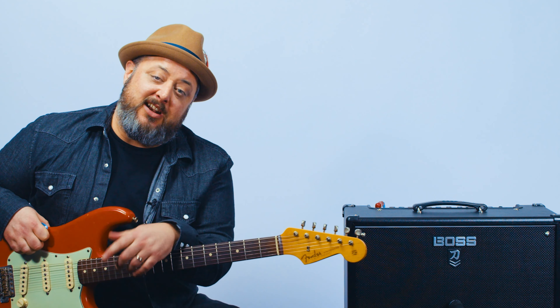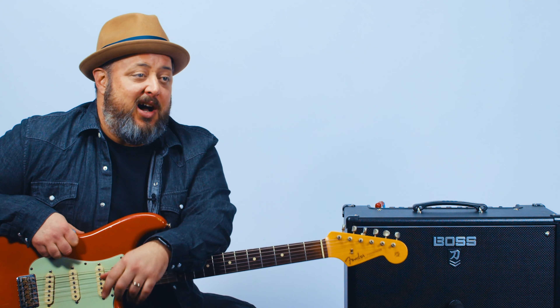Hey, what's up you guys? Marty Schwartz here with Marty Music. Thank you for clicking on this video. We're going to learn the classic Phil Collins tune. Shout out to the Golden Retriever Phil Collins. But anyway, we're going to learn this classic song. It really doesn't have much guitar, but I'm going to show you the chords, show you how to blues it, and all that stuff. So I think you guys will dig it.